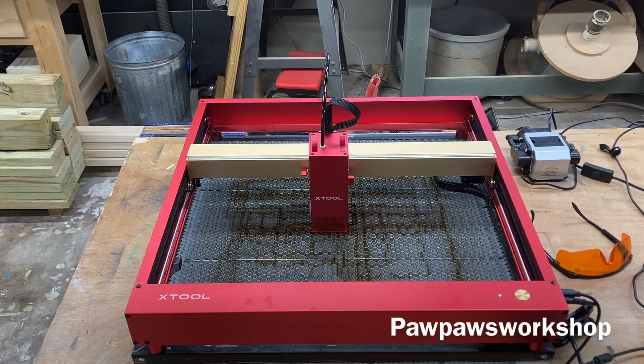I turned on the Lightburn software with the brand new X-Tool 40-watt laser. The first thing you'll notice is the fan is not running — the fan only runs when you're actually cutting or engraving something. So the first step, let's get this machine homed.